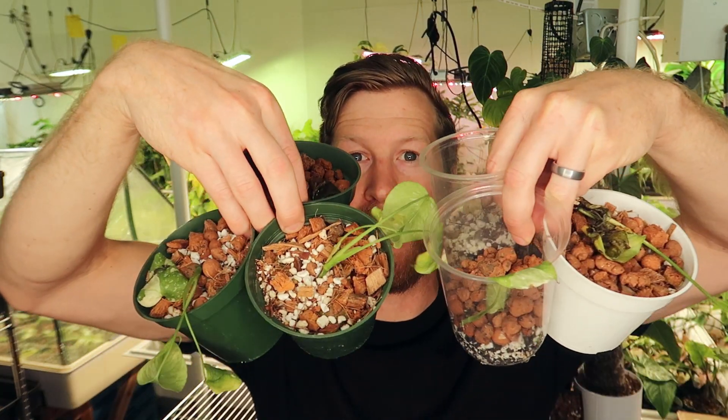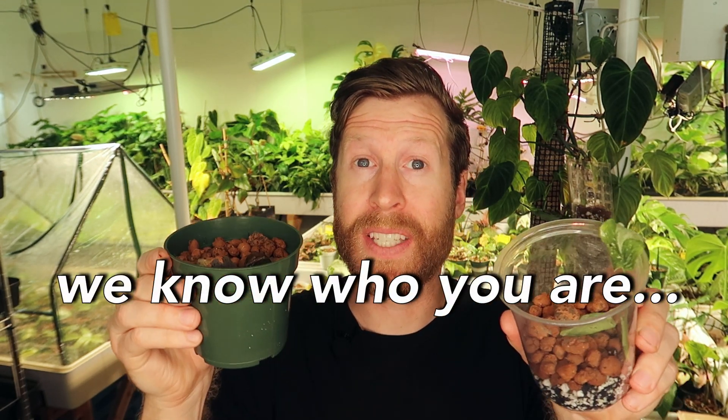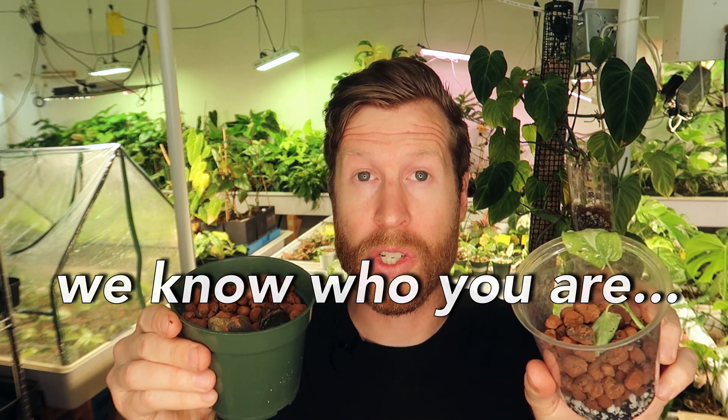This is called damping off and it's very common in Thai Constellation. Across all different media — underwatered or overwatered, it doesn't matter — damping off and subsequent root rot will likely become a problem in Thai Constellation. This is likely the reason why some really big houseplant companies haven't been able to successfully produce Thai Constellation. Damping off is caused by Pythium.